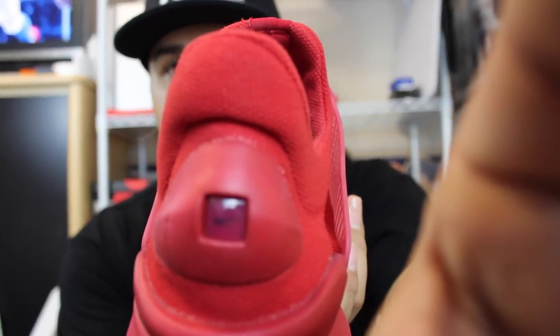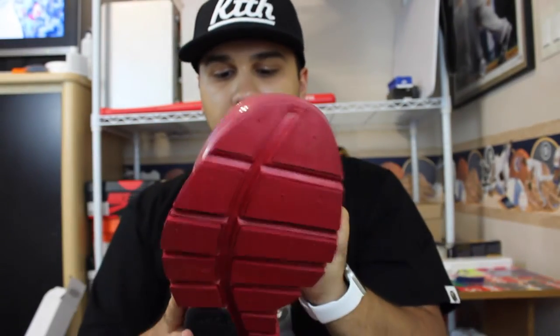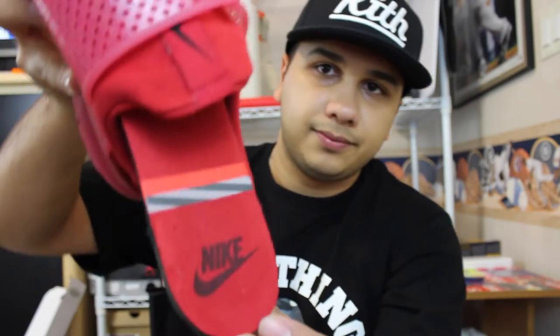You get that clear toe cap, the black Nike swoosh on the inside, black Nike swoosh on the outside. You get the bottom — it's actually one of the most comfortable shoes I own. You get the black on the back, the heel with the little Nike logo in it, the Nike tag, and the insoles are the same as the other. Very, very comfy shoe.